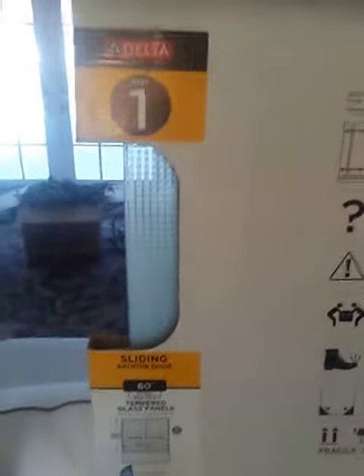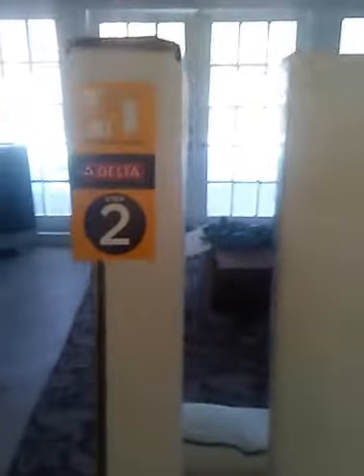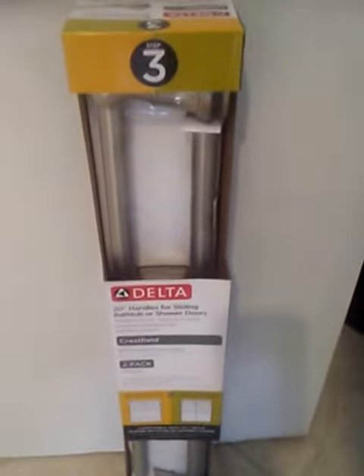You have step one, which is your doors — they're glass doors. You have step two, a long slender box, which is your railing for the doors. And then you also have step three, which are the handles for the doors.